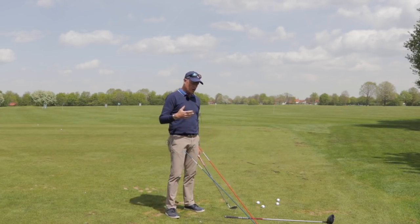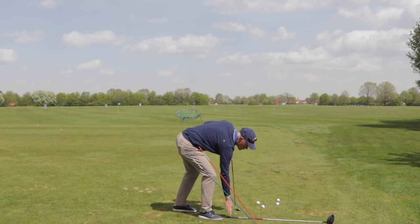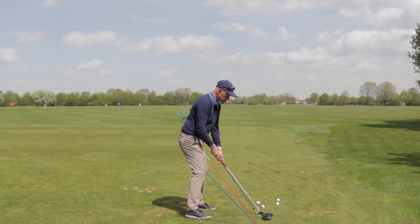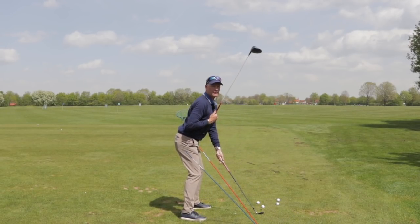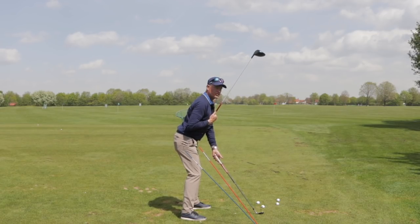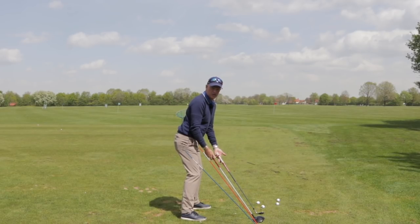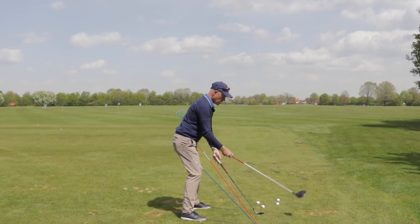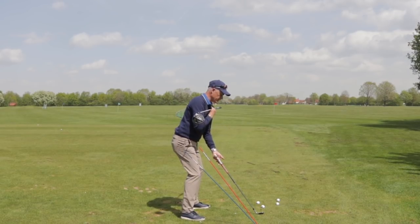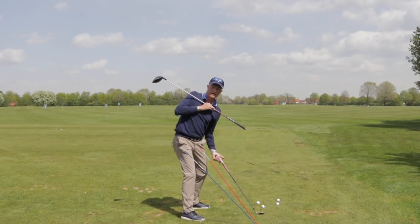I try to work on a feeling of being around about 100 degrees to the club. So if I take the wedge, I'm trying to get my spine not at right angles but feeling around about 100 degrees to it. We're not talking about getting out a protractor and measuring this. And then as I turn, I'm trying to get my shoulders down parallel to the original plane of the club.